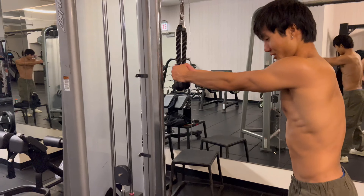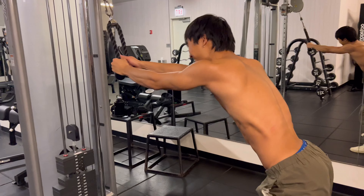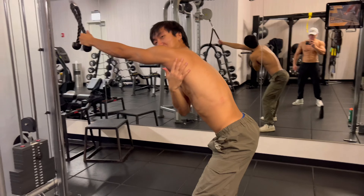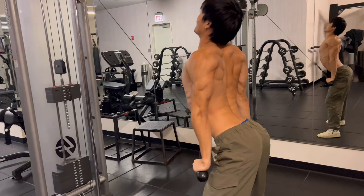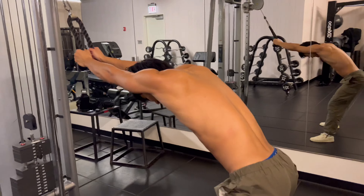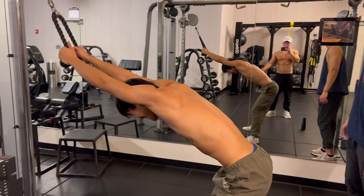So what you gotta do is arch your back all the way back, bend your knees a little bit, really get the stretch in the lat. Then bend and squeeze it. Look at that back — I'm gonna send you this video, your back is crazy right now. 13 reps, supersets, 12 sets together.